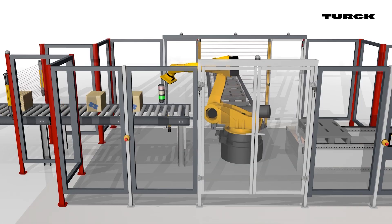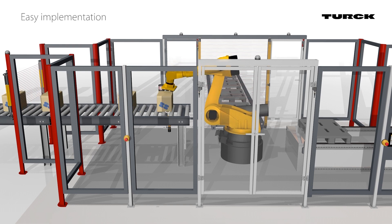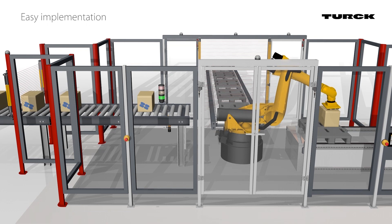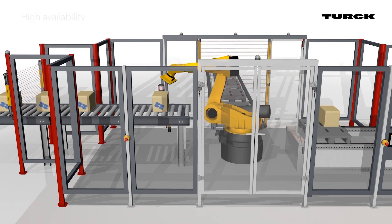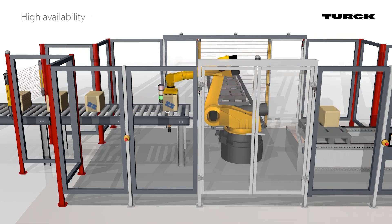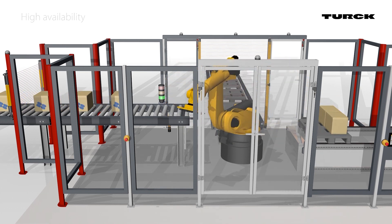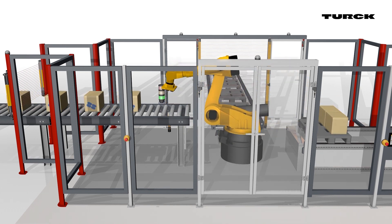The sensor reliably detects the conveyed material from underneath the roller conveyor. Once it detects the material being conveyed, it can transmit the information to a robot. The RU50 also detects when there is no material to be conveyed, preventing the robot from reaching into the void.